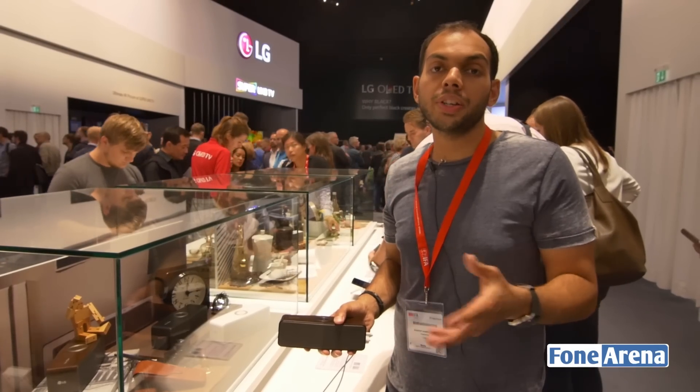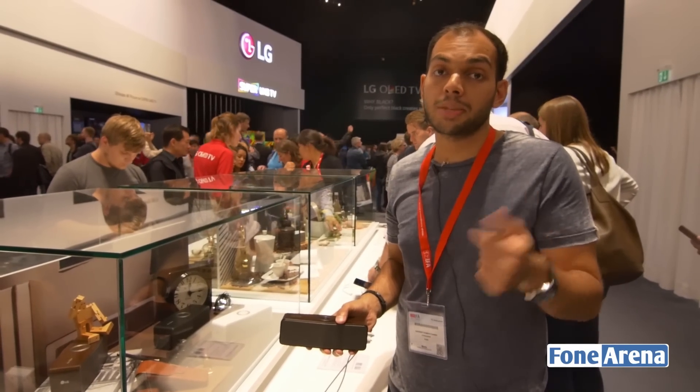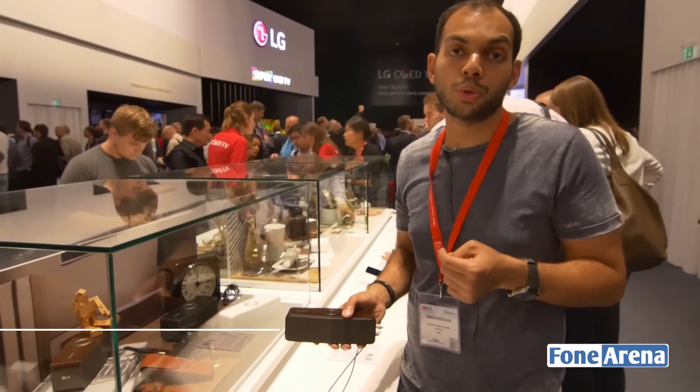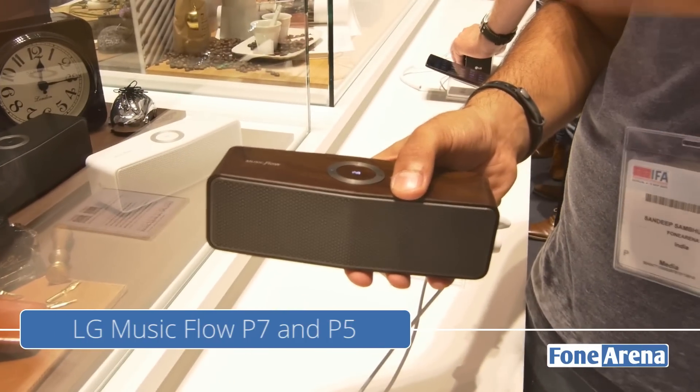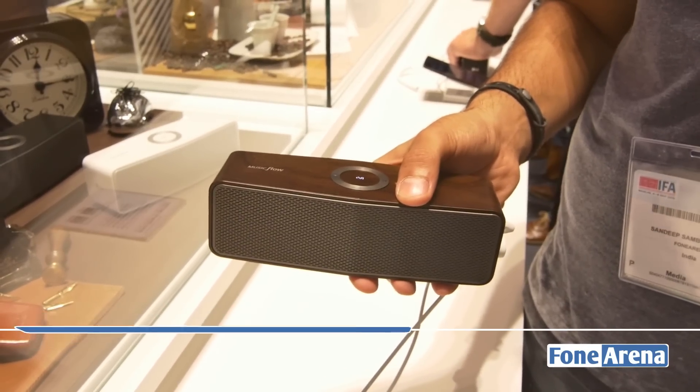Hi guys, it's Sandeep from Phone Arena and we're here at IFA 2015 in LG's booth going hands-on with two new Bluetooth speakers. This one is the MusicFlow P7 and this also has a little brother, the MusicFlow P5.